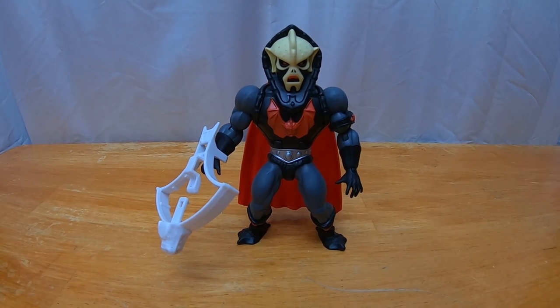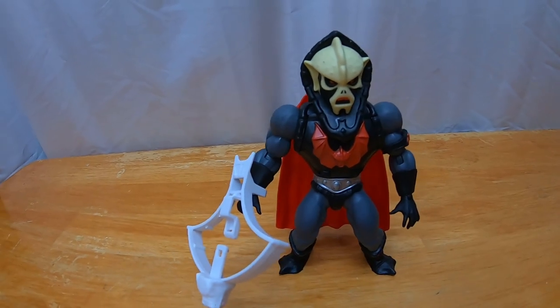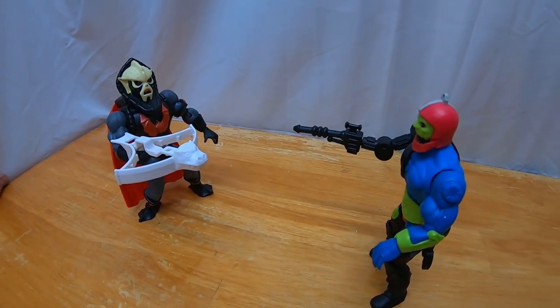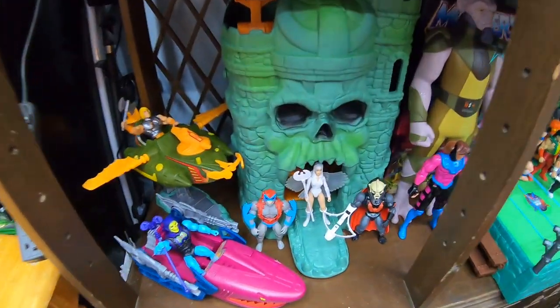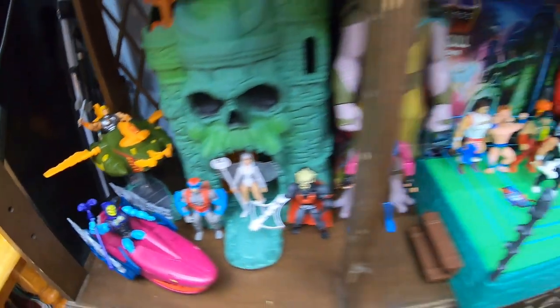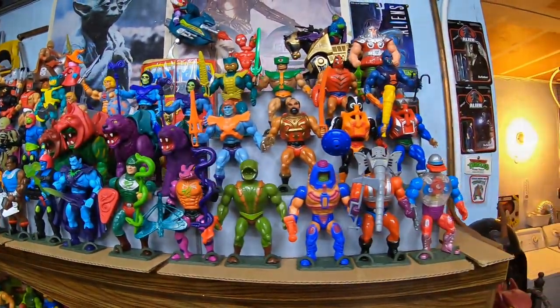Deluxe figure Buzzsaw Hordak for 2021 Masters of the Universe Origins. Let's stash Buzzsaw Hordak right here at Origins Castle Grayskull for now. Alright guys, that's gonna do it for this video. I hope you enjoyed — please like, comment, and subscribe, and we'll see you on the next one.